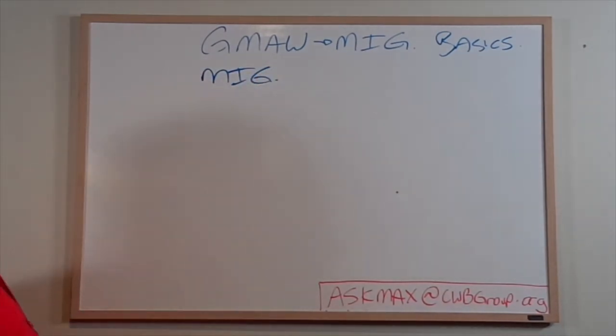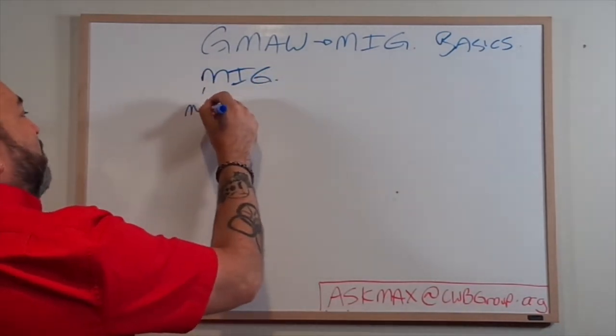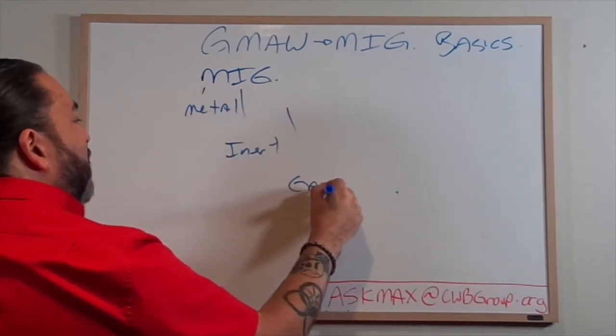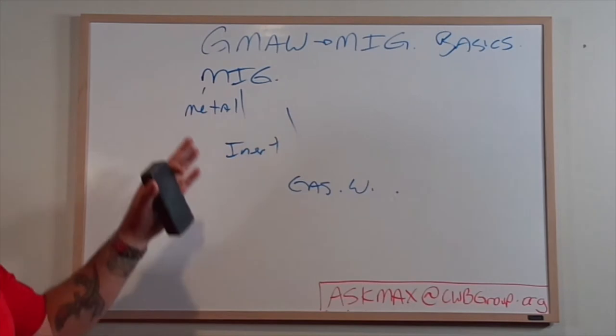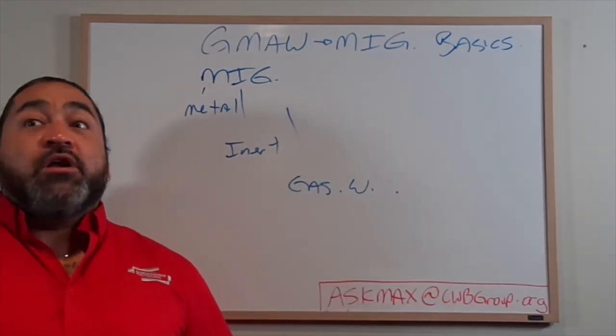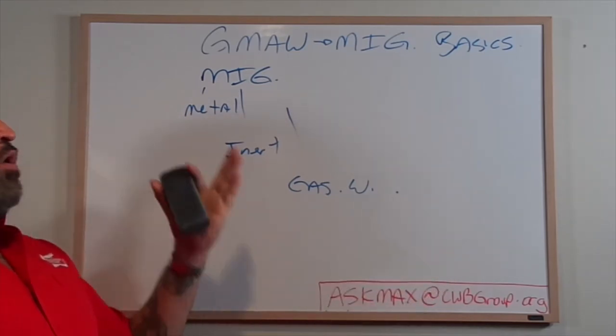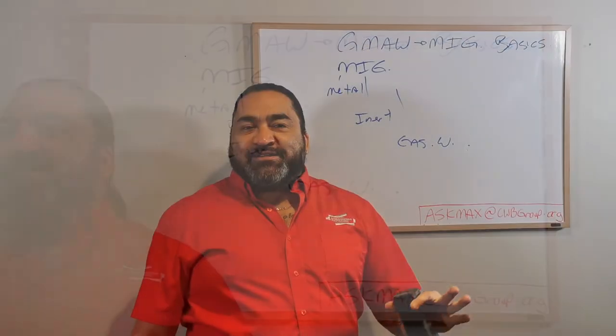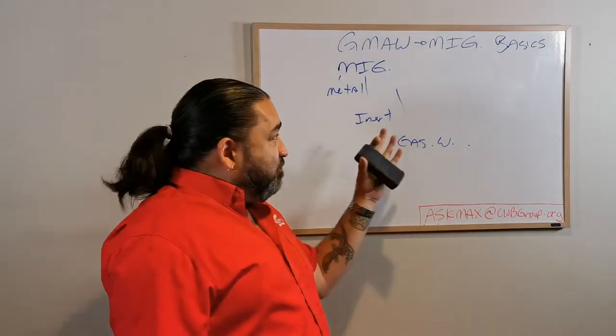MIG welding has been around for quite a while now. We're talking about Metal Inert Gas welding. We have three variables here, and one that's kind of an unspoken variable which is the arc - electricity. So we're going to be welding metals, and we're going to be using an inert gas - and that's key in this part here.